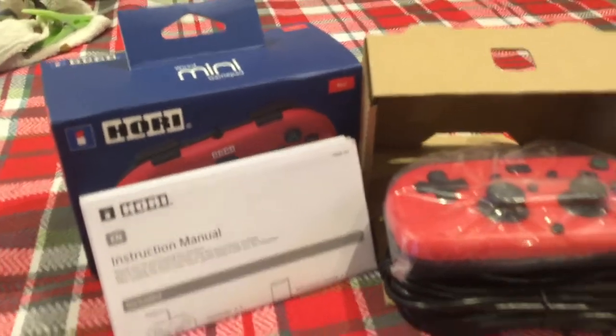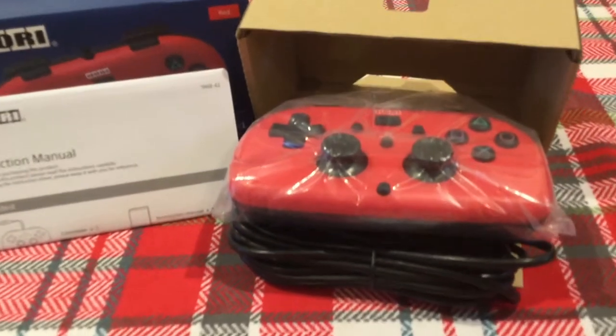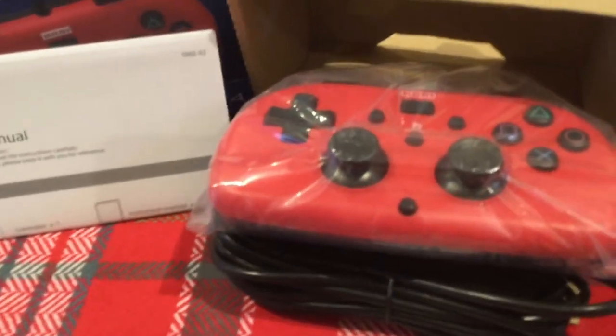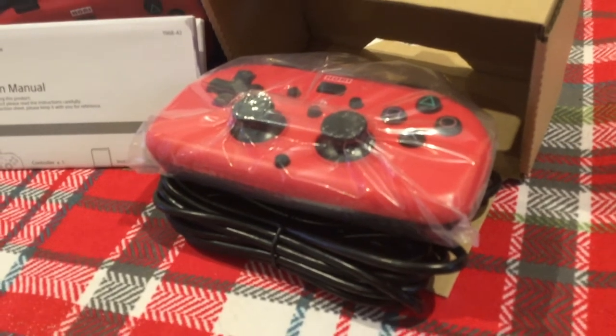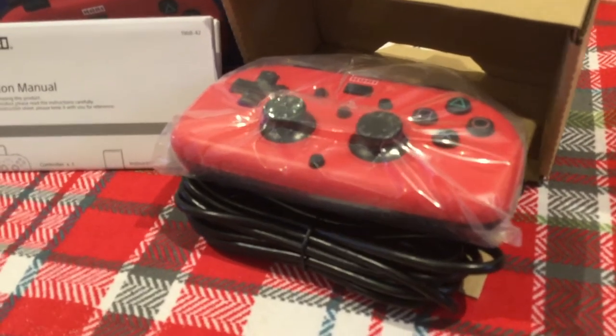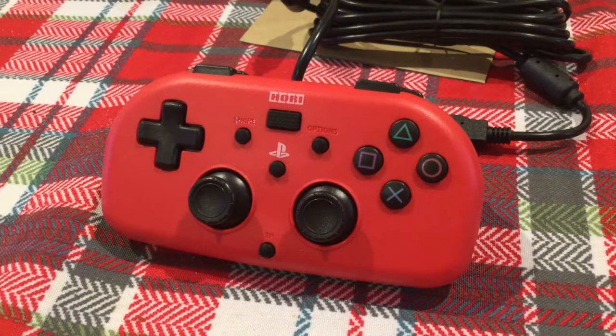One of the things I was wondering about was the touchpad, because obviously there's not one on here. However, when you take a closer look, you can see there actually is a really small one right in the middle at the top, and there's also a touchpad button at the very bottom as well.